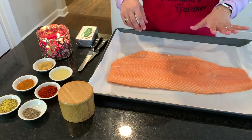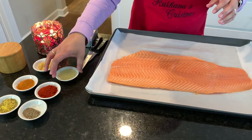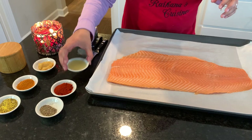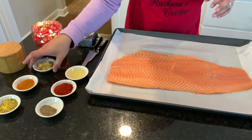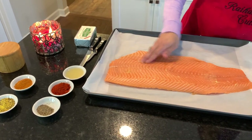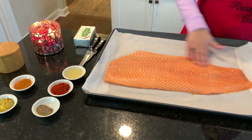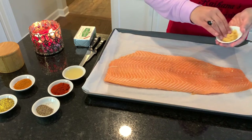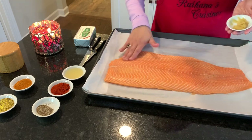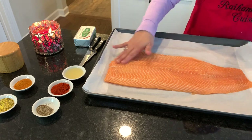For our seasoning, it's very simple. First, I'm going to add my fresh ginger and garlic — I just add the ginger and garlic on the top like this, and brush it on. This really gives the salmon a great taste.